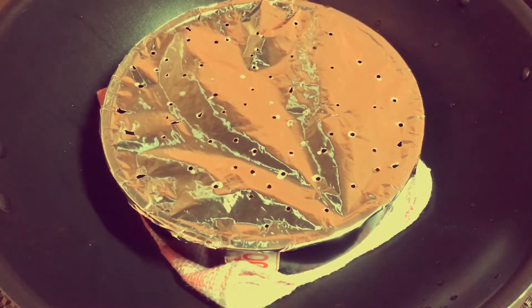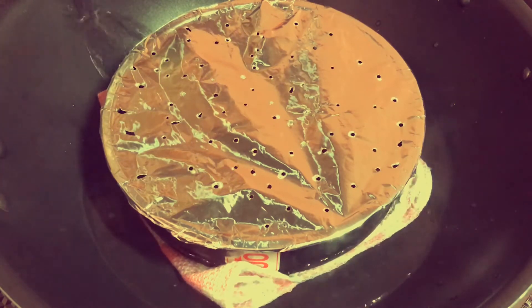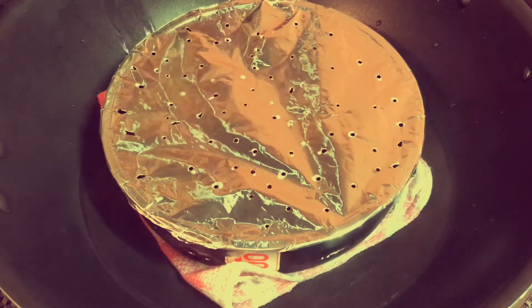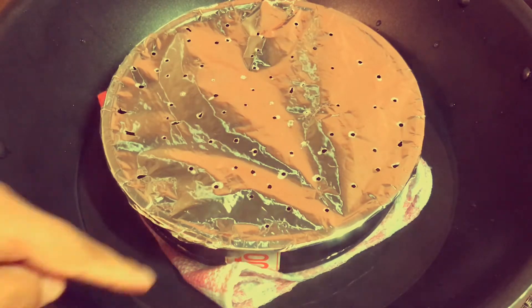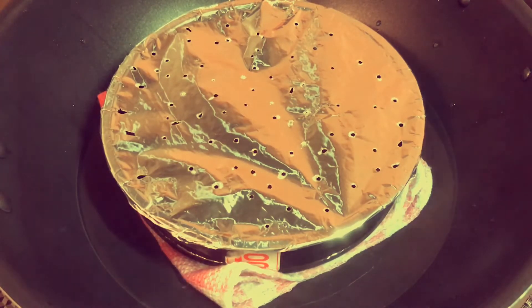Now inside I will pour boiling hot water. The water must stay below the rim of the bowl so it doesn't overflow on top. When the water boils up, there is a chance water could get inside the pudding and water will accumulate inside.